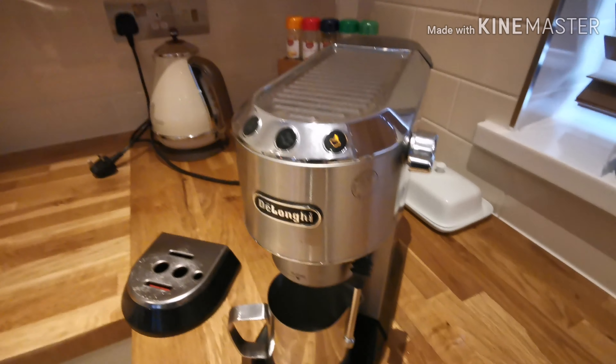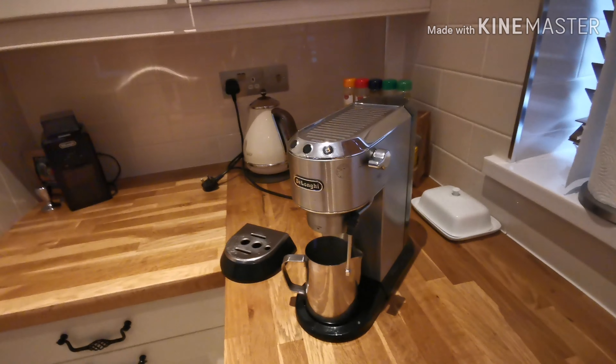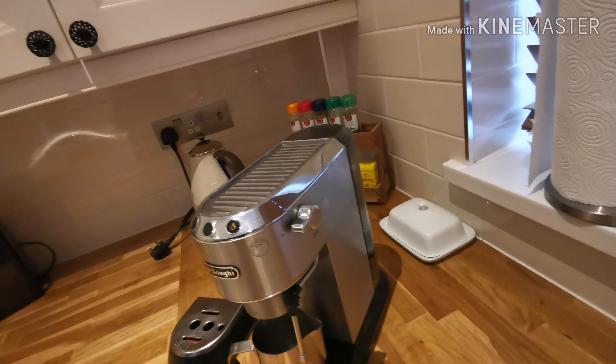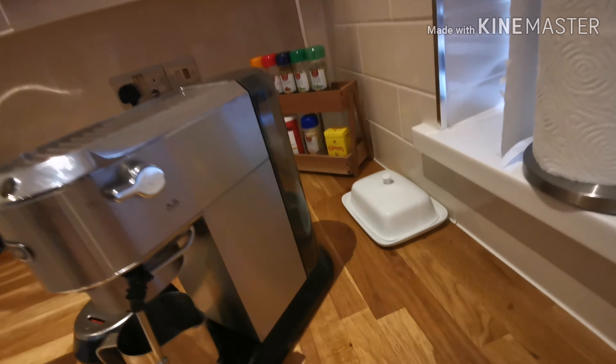But that light will still be flashing. Don't touch anything — when that happens we're going to take this off, refill it up three quarters of the way with cold water to flush out the descaling fluid, and then I'll show you the final part.